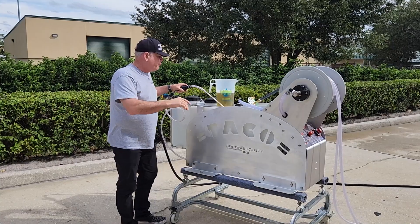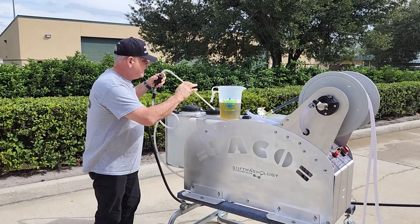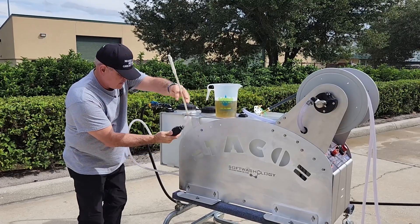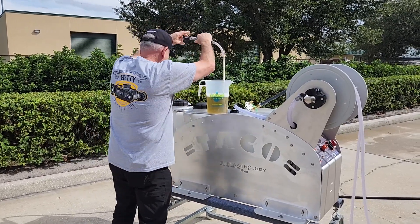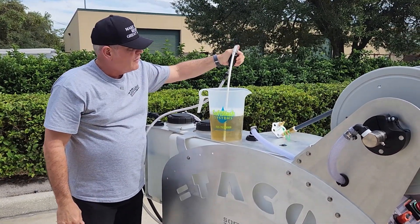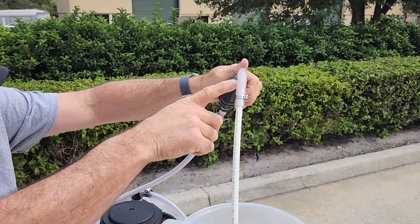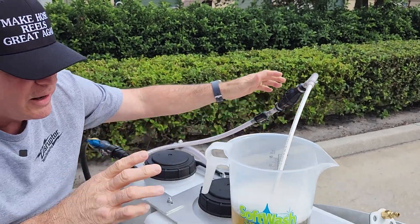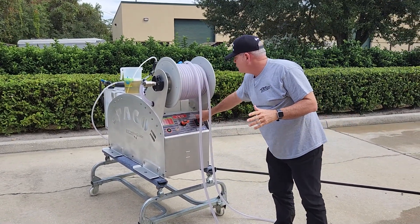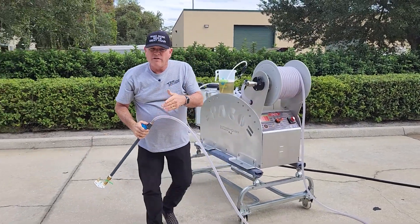Let me show you quickly how to use the soap stinger. I've got some Soft Wash Systems Green Wash in this graduated cylinder. I'll put my stinger in here. Make sure you open the valve for the stinger and squeeze your primer valve until you see soap priming up into the stinger. When you're priming, go ahead and turn on your system, then open up your valve.